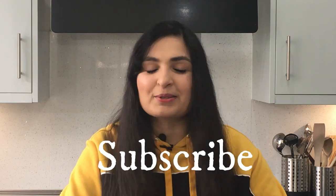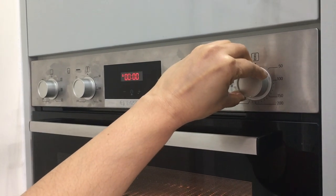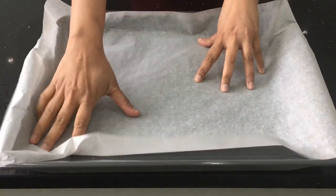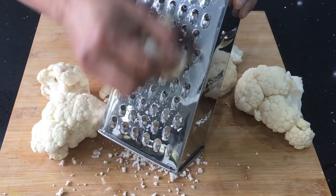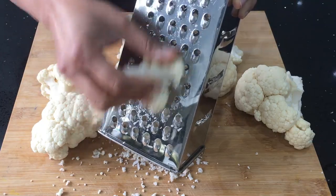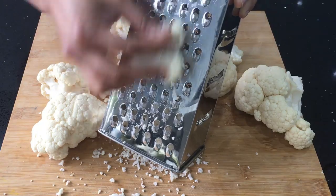First, we are going to get started by preheating your oven to 200 degrees Celsius or 400 degrees Fahrenheit, and I'm lining a baking tray with parchment paper. Now we need to turn our cauliflower into a rice grain-like texture. You can use a food processor or a grater to do this.